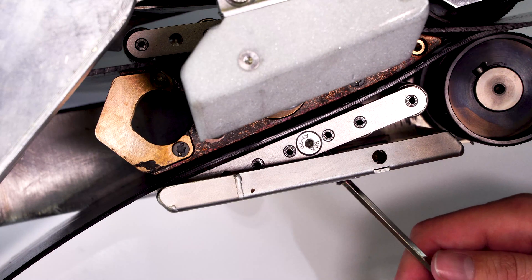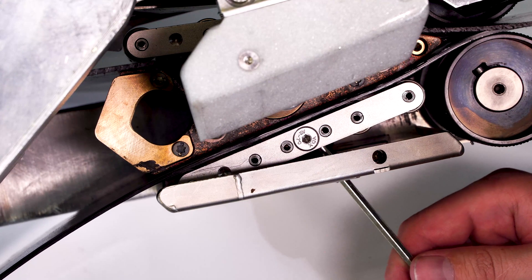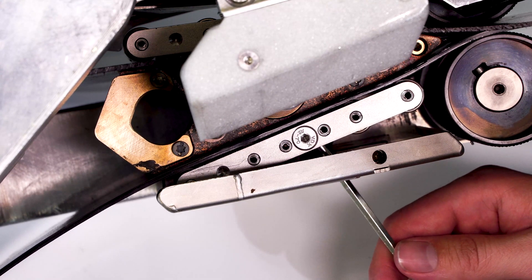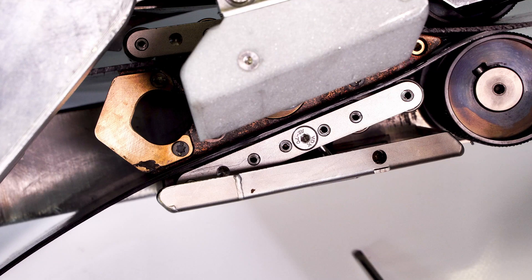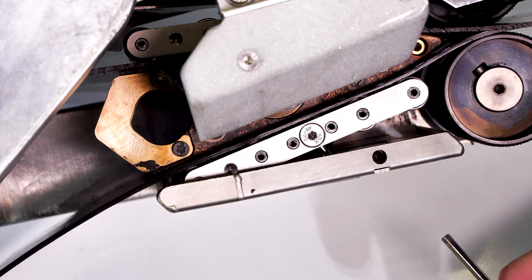Set the lower contact system towards the wedge so that the contact rollers are just touching the membrane and slightly pushing the membrane flat against the wedge. It is perfectly set when you can easily wiggle the contact system parallel to the wedge.